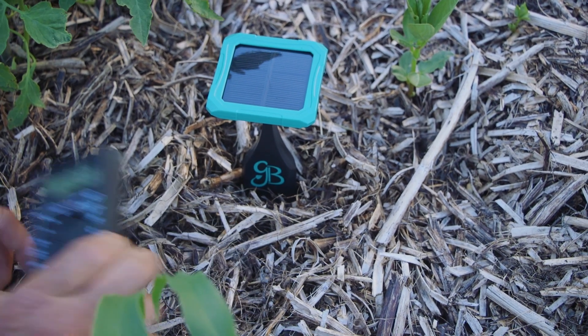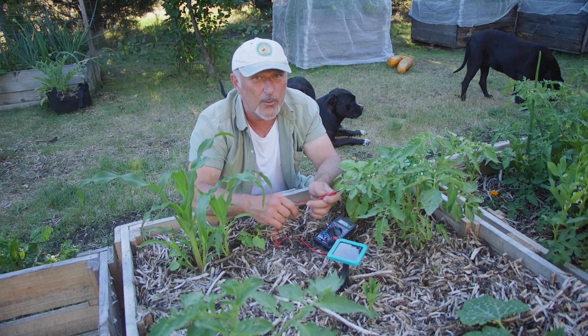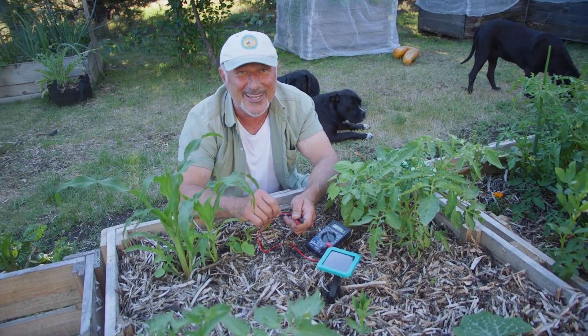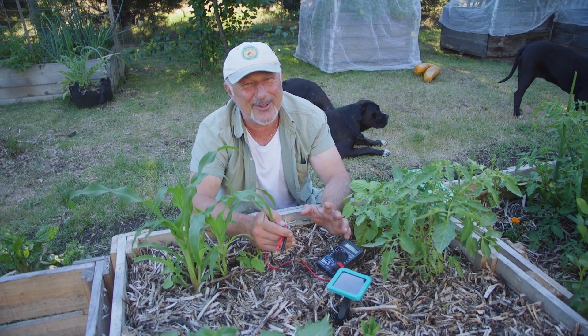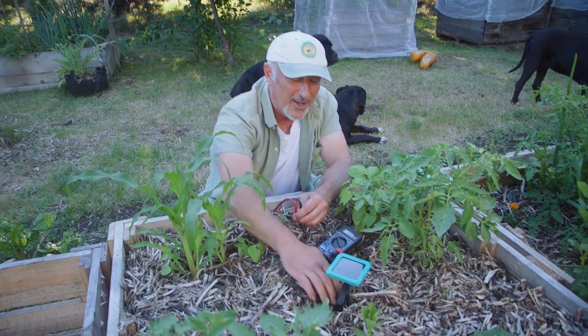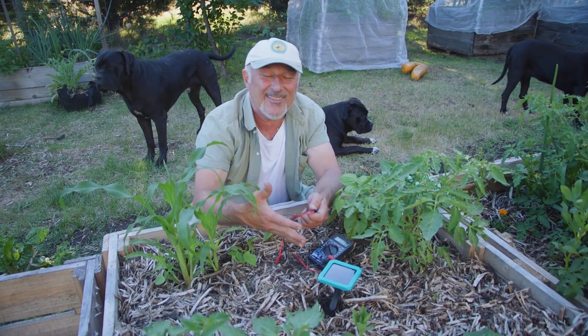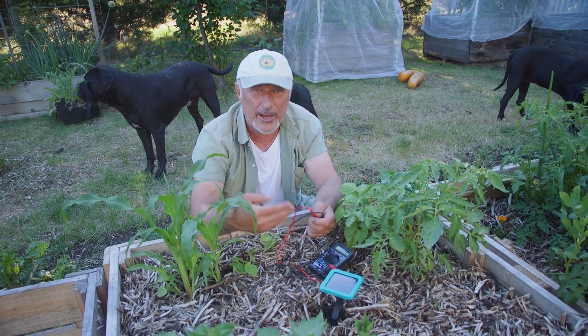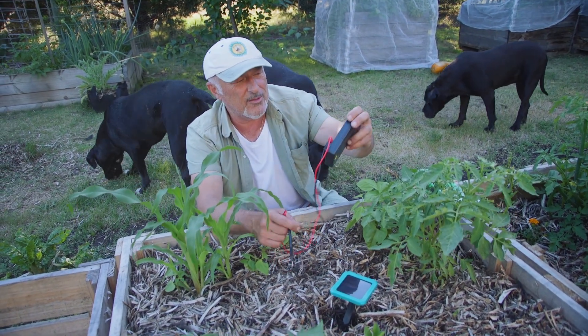Word of warning: if you've got young seedlings that you've freshly planted, wait a couple of weeks before you put the grow stick in, because it will cook them — that's the truth. I tried it by accident. I have to let the seedlings settle down in the soil so they can connect to the soil properly, start to grow, connect with the moisture and the microbes.